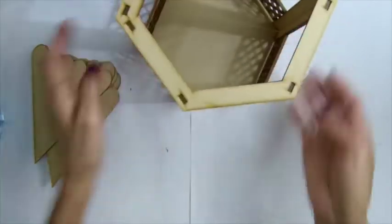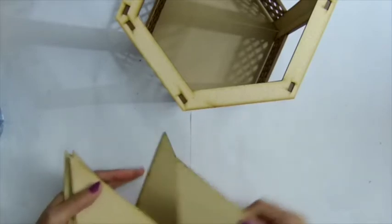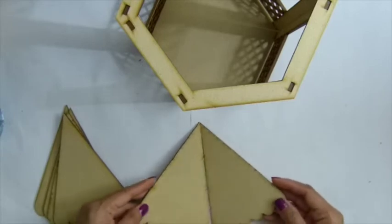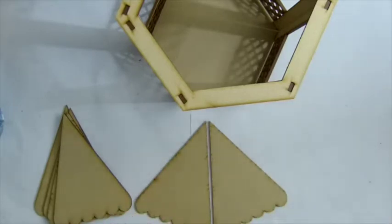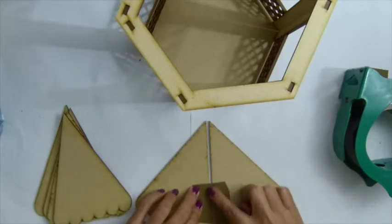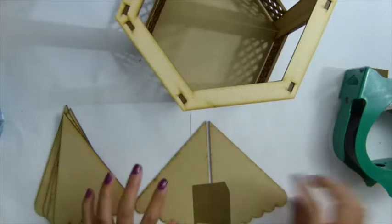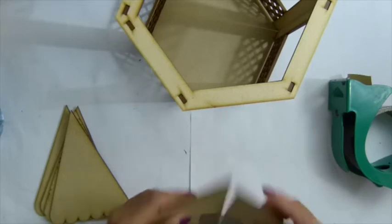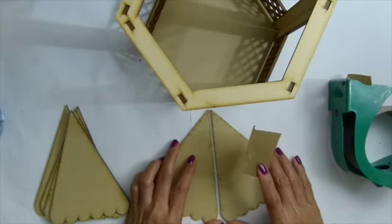And now for the roof — what you want to do is line this one up, not too close, because it has to go all the way around, so you want to leave a little bit of a gap there. When you do the roof you can use duct tape between here to close this gap, and when you flip it you can decorate the gap with pearls, or glue on a pro trim or some lace trim to cover it.